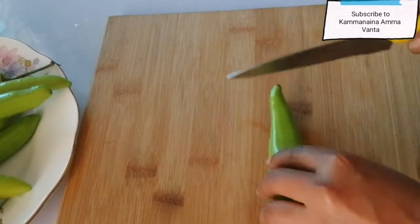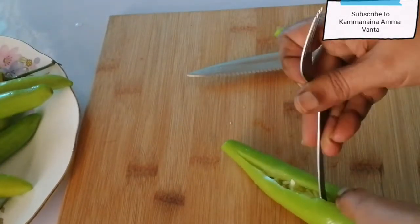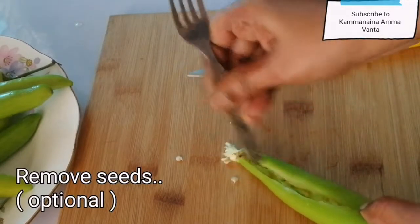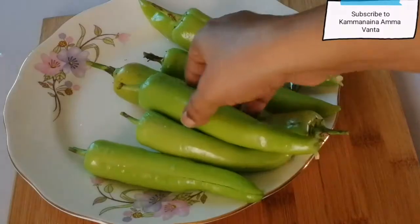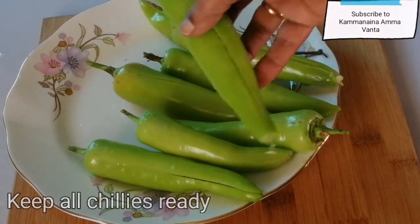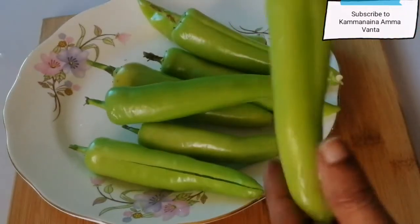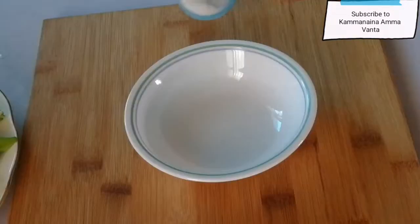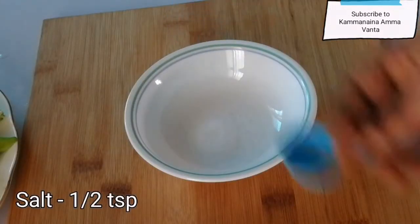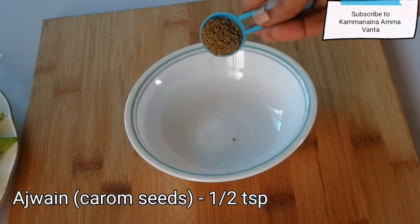First, we are going to wash the first side. We are going to make a lot of street food.